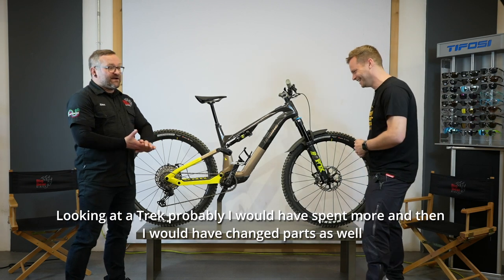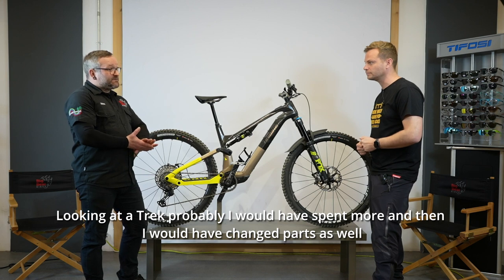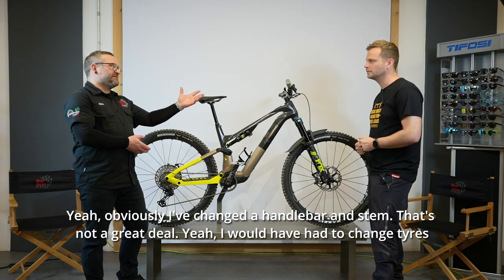If I'd been looking at a Trek, I probably would have spent more, and then I would have changed parts as well. I mean, obviously I've changed the handlebar and stem, but that's not a great deal.